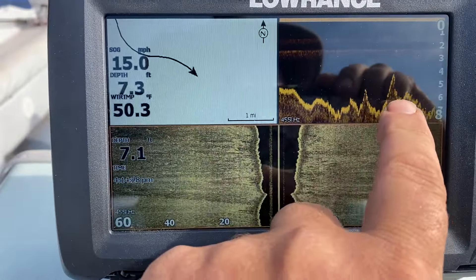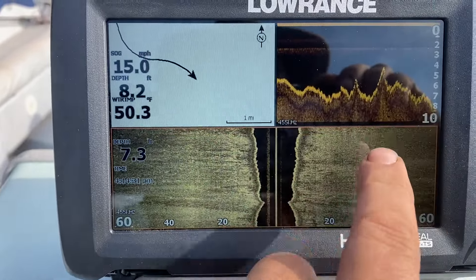Here on this down scan, because we're moving fast, that's why it looks peaking like that.